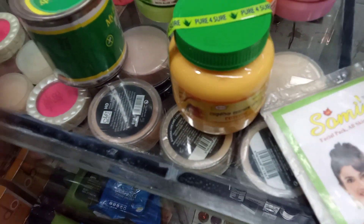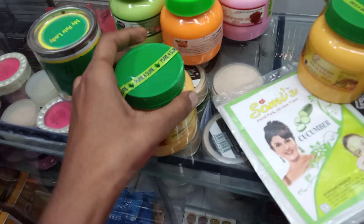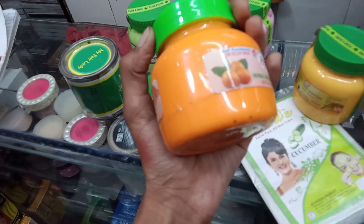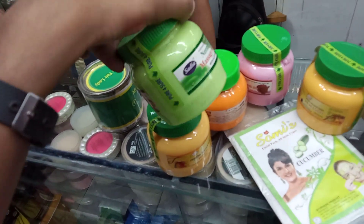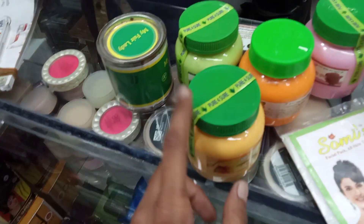Here are some flavors available: there are mango flavors, orange flavors, rose flavors, and new flavors. I am wondering how much the price is.